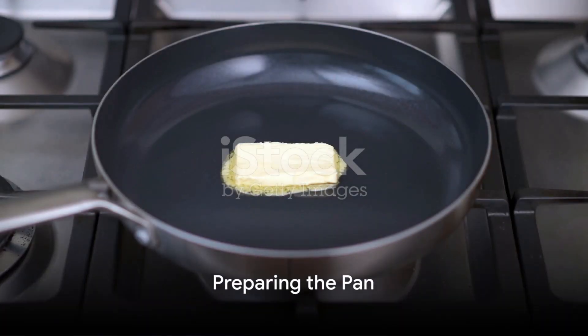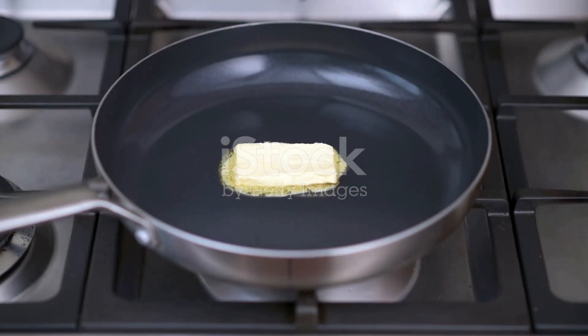First, you'll need a non-stick frying pan. Place it on the stove over medium heat and add a small amount of butter or cooking oil. Allow it to melt and coat the bottom of the pan.